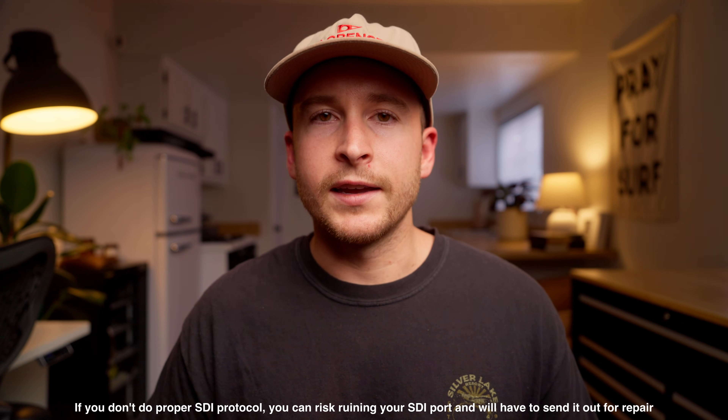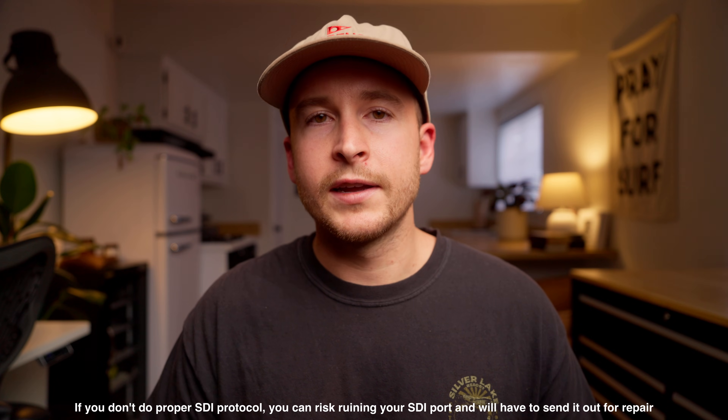For a lot of people out there, SDI protocol can definitely be daunting or confusing. Today I want to show you guys exactly how to do it in under 90 seconds. To make things extremely simple, just remember this simple phrase: last in, first out.